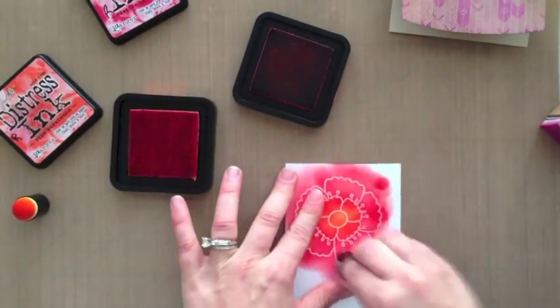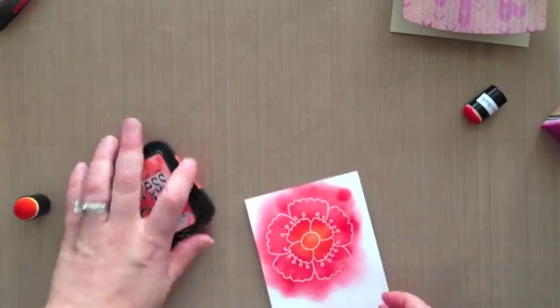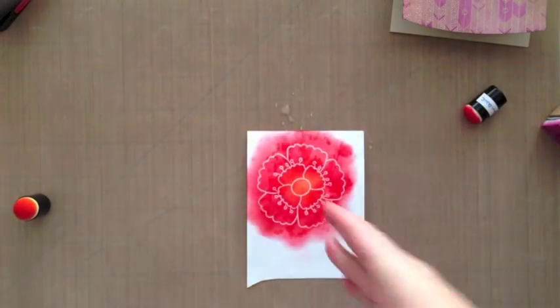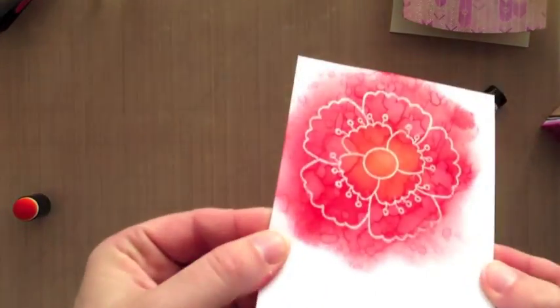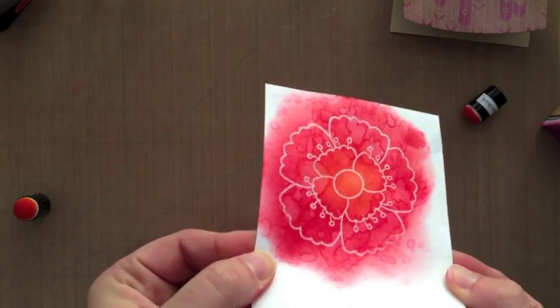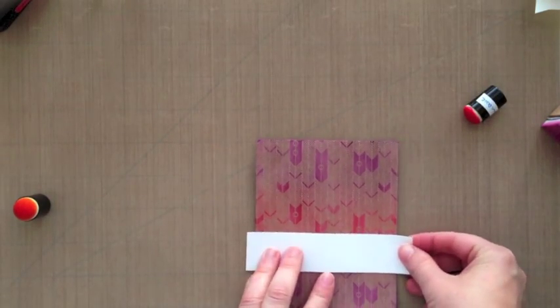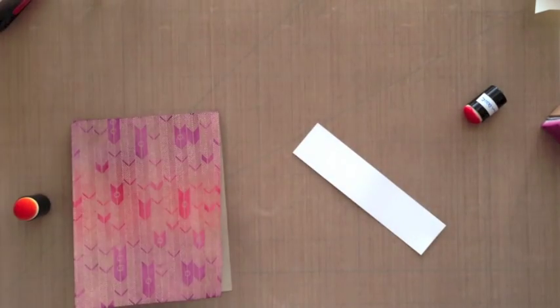On this particular card I'm going to do the water flicking technique I like so much. I'm getting my mini mister — you can use a paintbrush if you don't want to get your fingers wet, but I don't care. I spritzed it on my fingers and then flicked it down, and you'll see how quickly the distress inks react to the water. It's so pretty! You can use perfect pearls too if you want some shine.